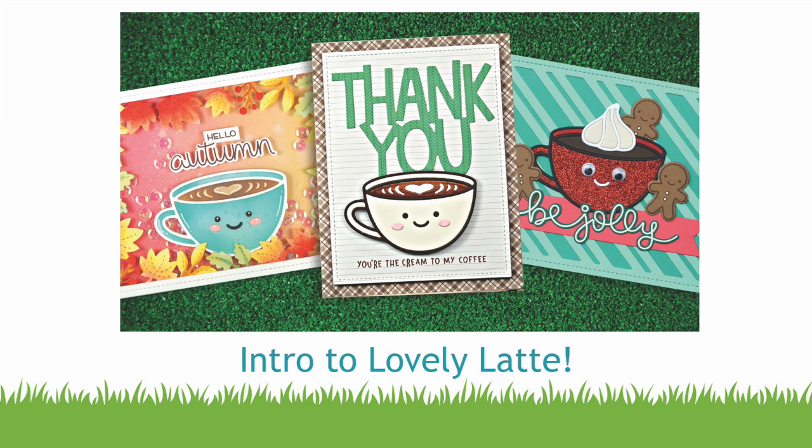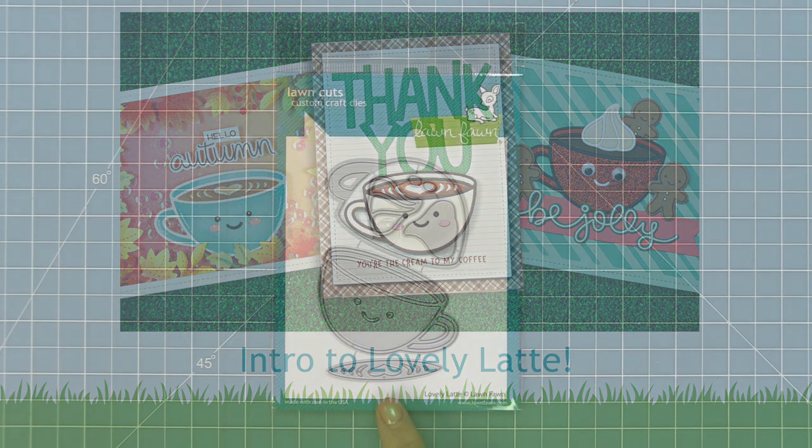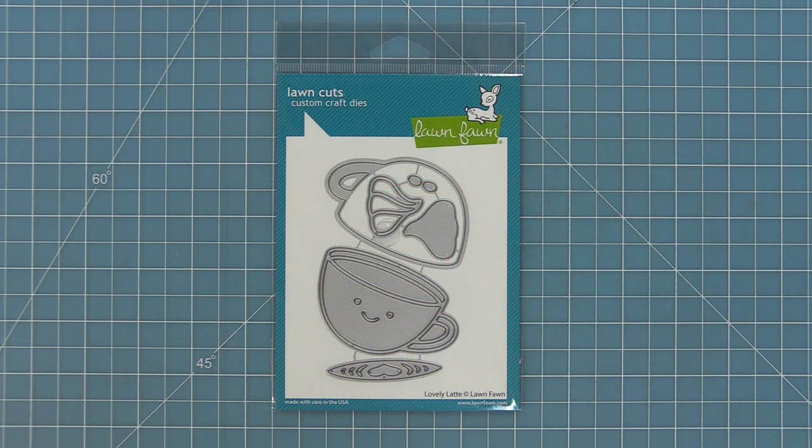Hello and welcome to another Lawn Fawn video. Today we are so excited to be introducing our new die, Lovely Latte. It's one of our paper piecing style dies similar to Garden Gnome and Delightful Daisy. So let's go ahead and check it out.